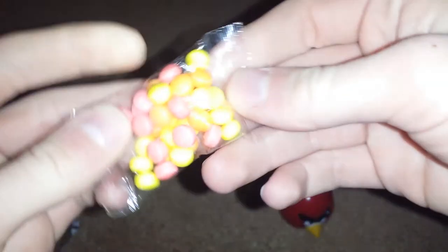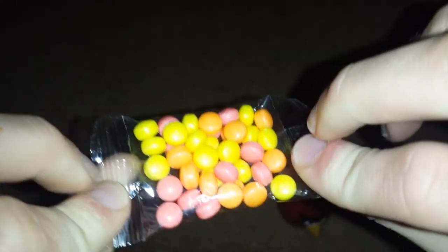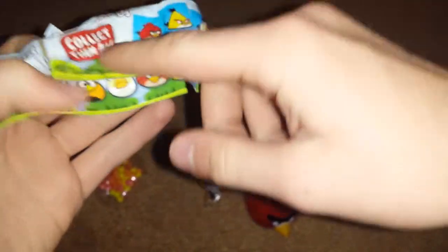Let's look at the candy. I'm so childish for doing this. There's the candy — a little bunch of candy. I don't feel like opening this, we'll go with that later. All right, so there's the sticker, there's this. This is pretty cool — don't you want to just collect them all? No, I don't.